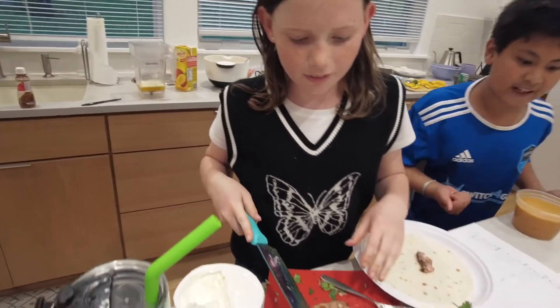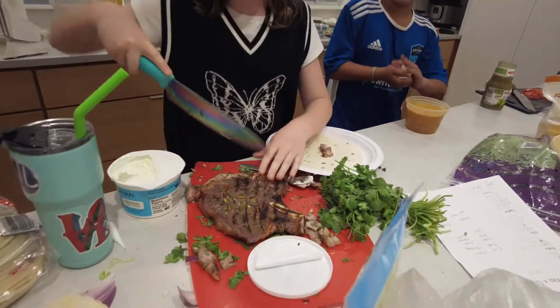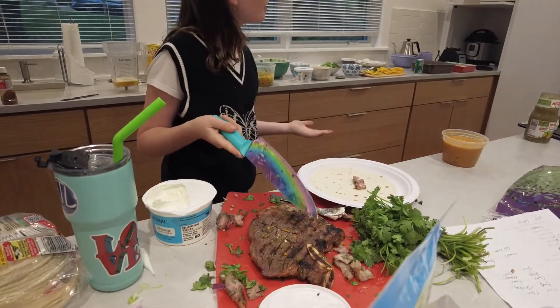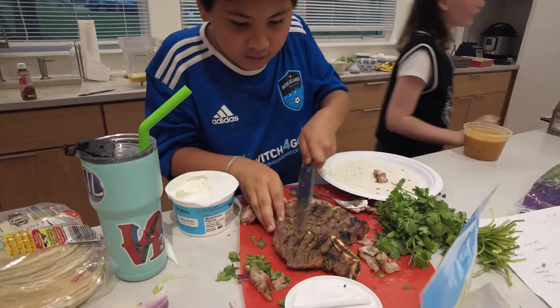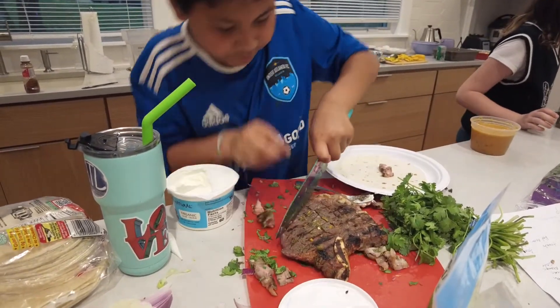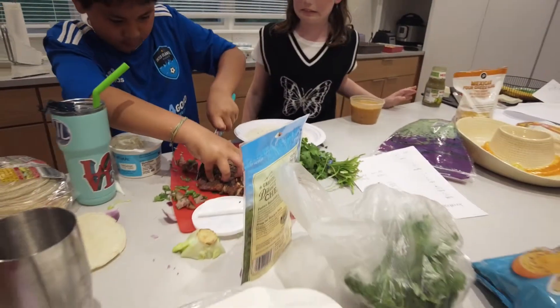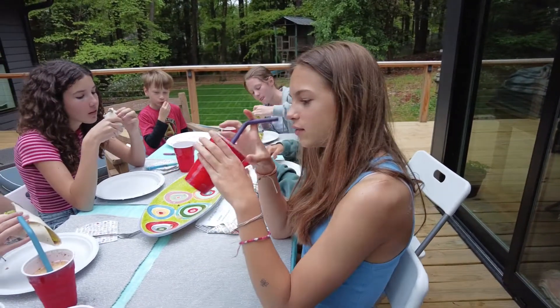Nina, how do you feel as a vegetarian cutting up this huge stick? I don't really know how to cut this. Do you know how to cut this? Do you want me to cut this? Yeah, yeah — I just need some help. You're cutting it from the wrong side. Oh yeah, I know — you have to take off the fat cap and nobody likes that.